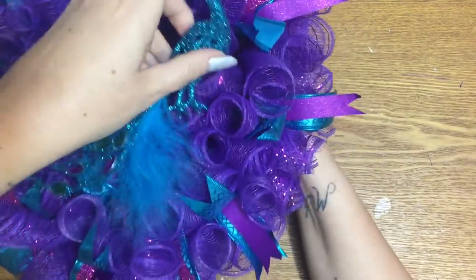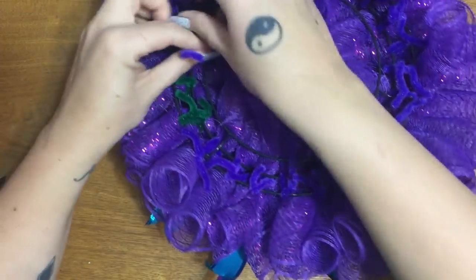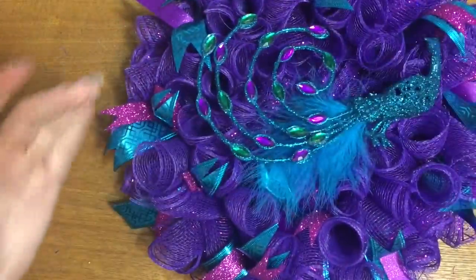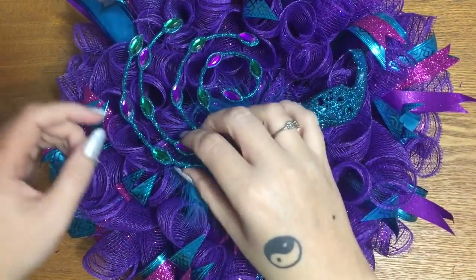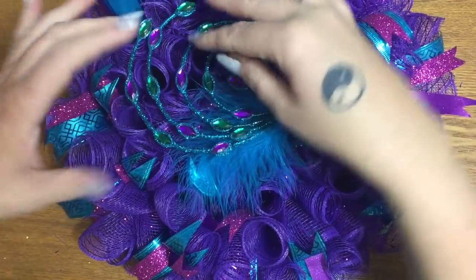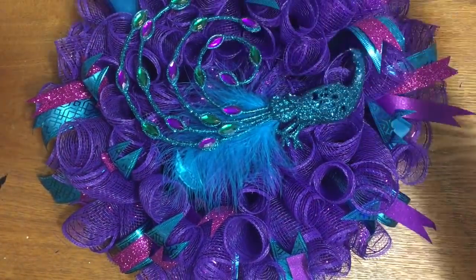I'm not going to put a pipe cleaner on the tail because it's kind of thin and spindly and you'd be able to see it. This is really sturdy and it's not going to come off. But if you want to, you could take a little dot of hot glue on the back where the jewels are and just stick it down to the mesh.